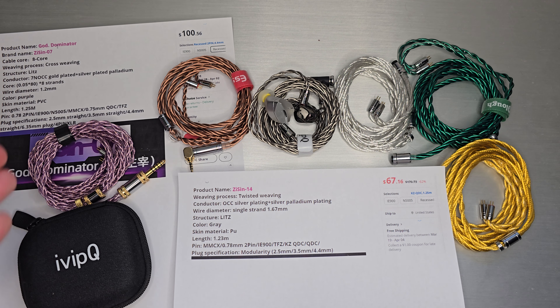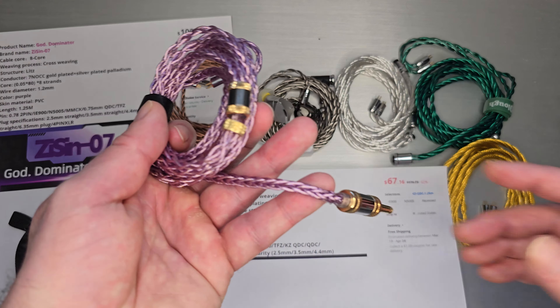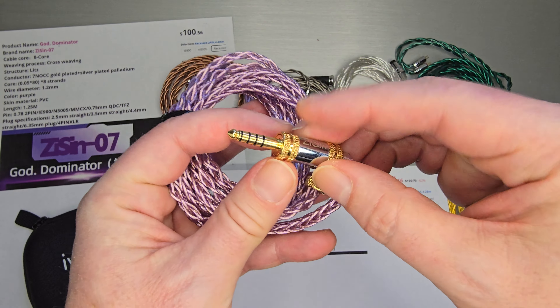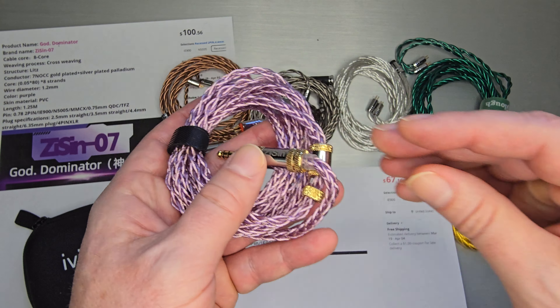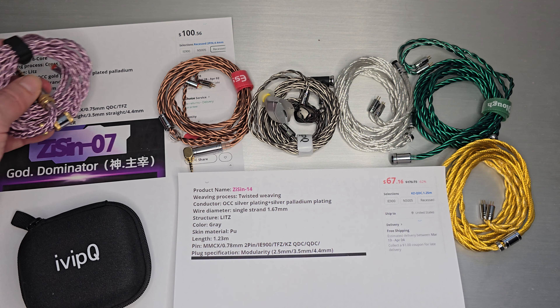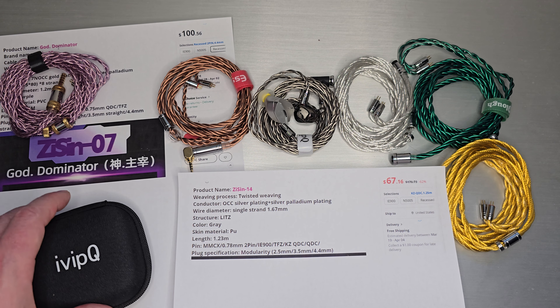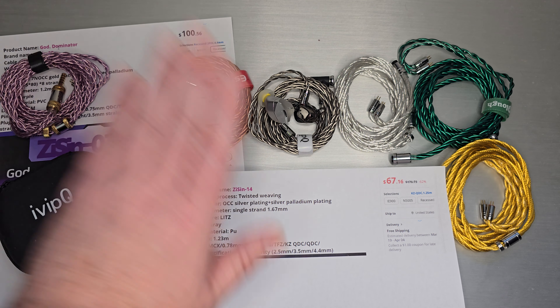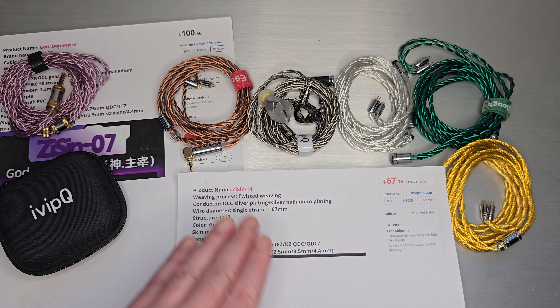He sent this one early — the only branding I have on it was the screen printing of ZiSin, but I didn't have the velcro or the case, which were generic at the time because the new packaging wasn't done yet. So that is that one. Now onto my twisted friends.